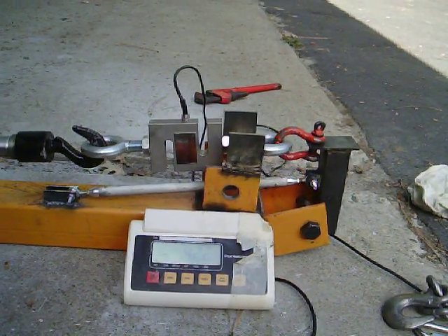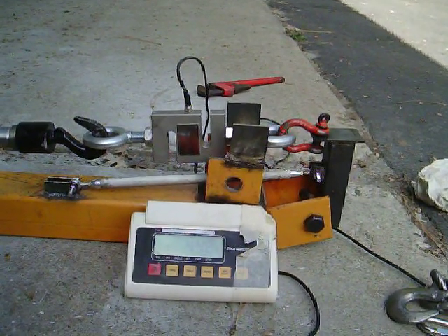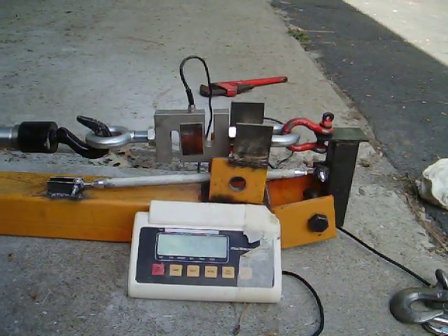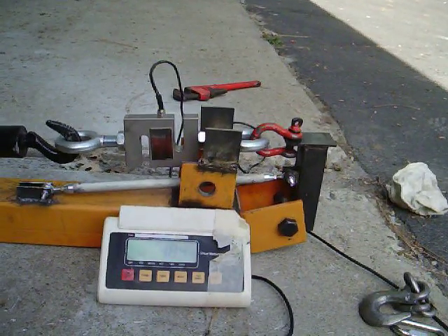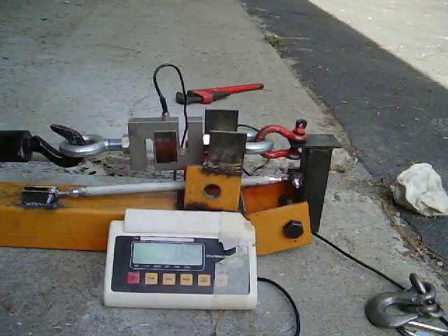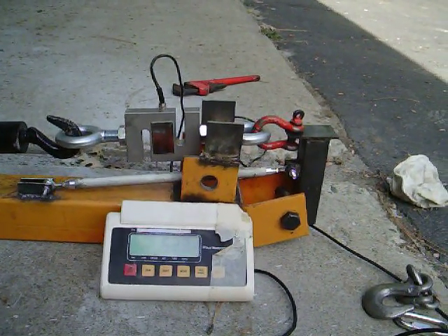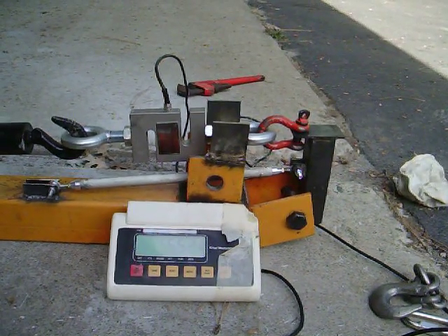And we're still going up. 425, that'd be 850. Right around 450, which is 900 pounds — this is about what we expect this thing to max out at. And right now we're at 500 pounds, which is 1,000 pounds of compression. And we're headed uphill from there. This thing's really holding pretty good.